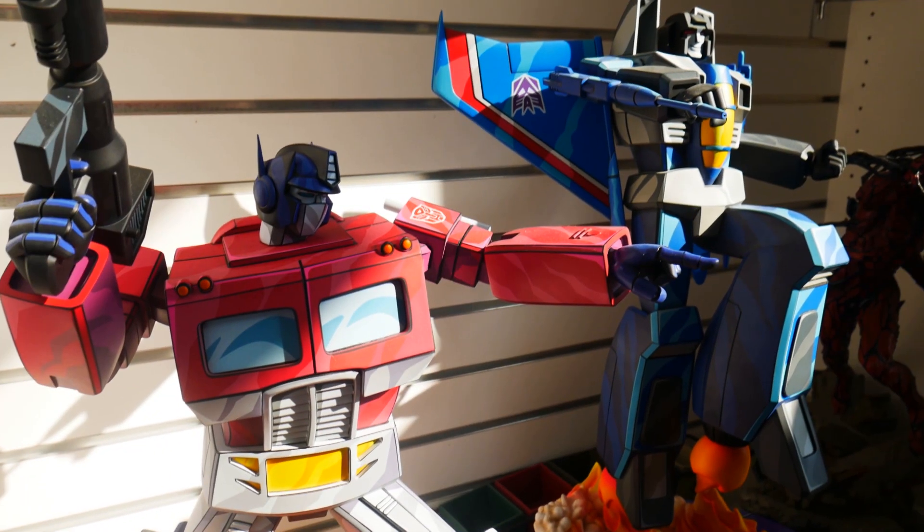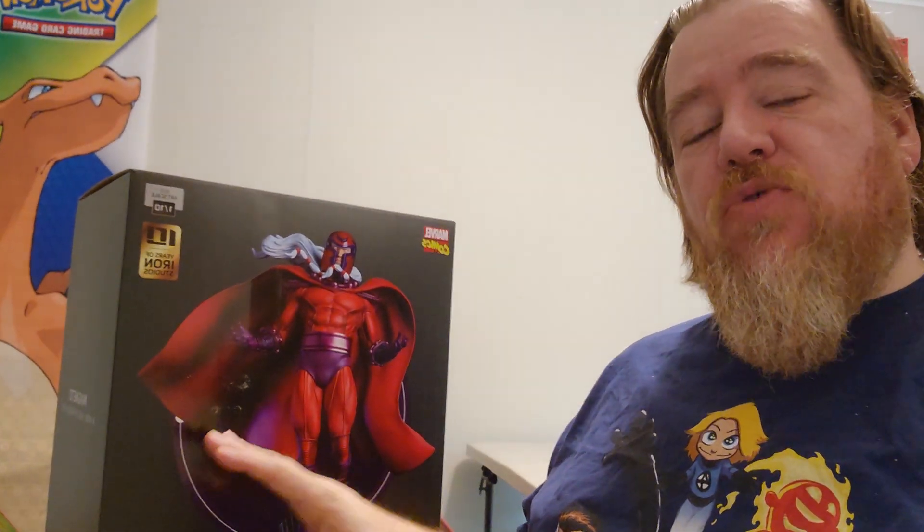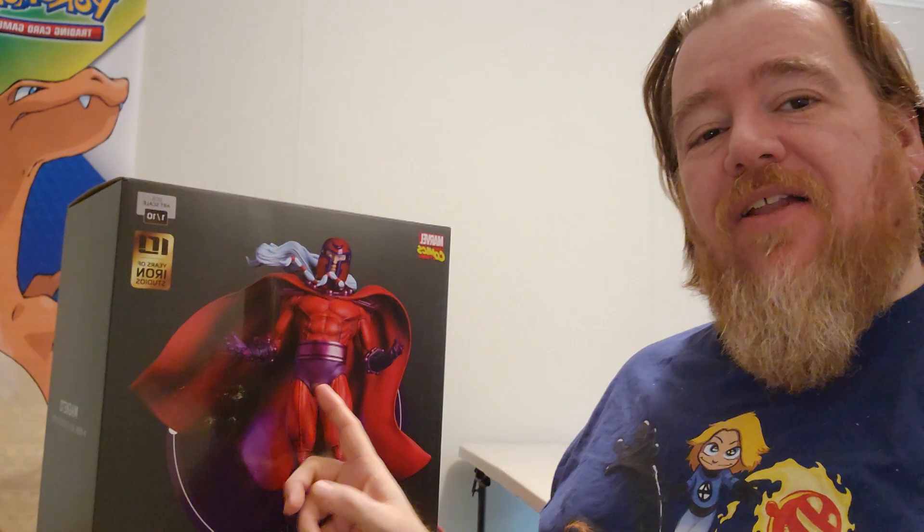Let's get started. Hi, welcome back to another Grand Adventures Grand Unboxing here on YouTube. This week we're looking at Magneto from the Age of Apocalypse. This is Iron Studios 1/10 scale. Look at those bright red colors. I can't wait to get this guy out, look at him, get some closer looks. He does have two head sculpts — not sure which one I'm going to put on him today. But we're going to open him up, get him set up, and take a closer look. I'll be right back.